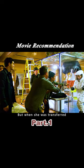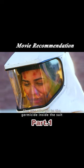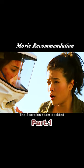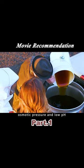She could not be exposed to the air, but when she was transferred, she was allergic to the germicide inside the suit. The Scorpion team decided to soak the girl's whole body in honey.